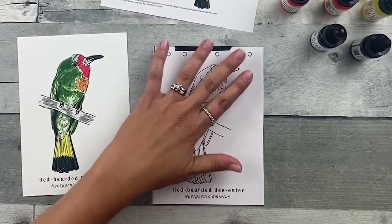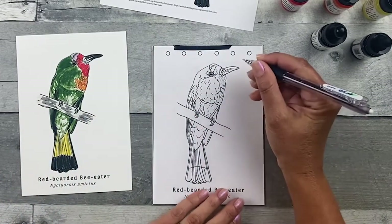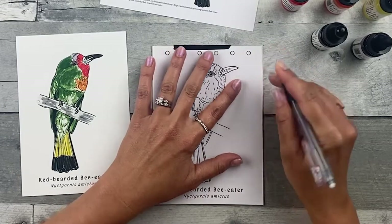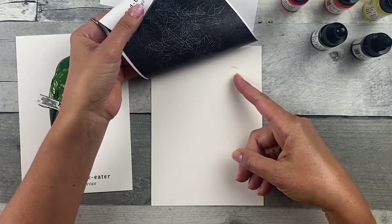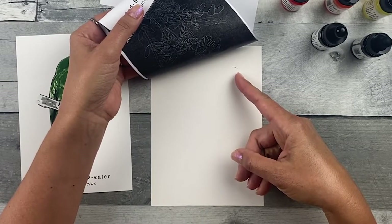Press down gently and start transferring some of these lines. You can choose anywhere you like — I'm going to start at the beak and see where those lines are transferring and how they're transferring. It looks like it's transferring dark enough. You want to be able to see it at the end so you can redraw those lines after you apply the watercolor.